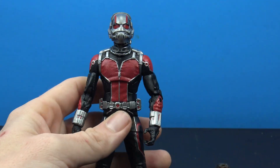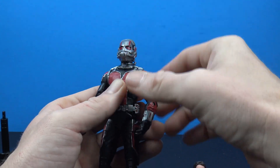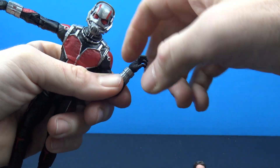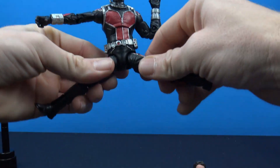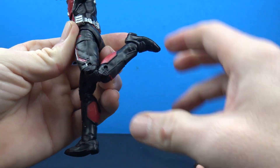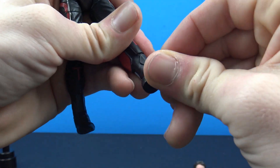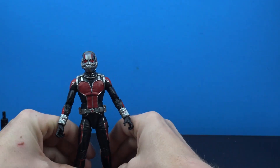As for articulation it's pretty much standard. You get full head rotation, decent down, not much up, and limited side to side. Arms hinge out about that much with full rotation, bicep swivel, double-jointed elbows with nice range, and swivel-hinge at the wrist. You have an ab crunch giving a little bit forward and back, a waist twist right above the belt, legs kick forward and back about that much, a tight thigh cut, double-jointed knees, no boot cut, foot hinges all the way back but not much forward, and a forward-facing pin that rocks it side to side. So you get all your standard Marvel Legends articulation.